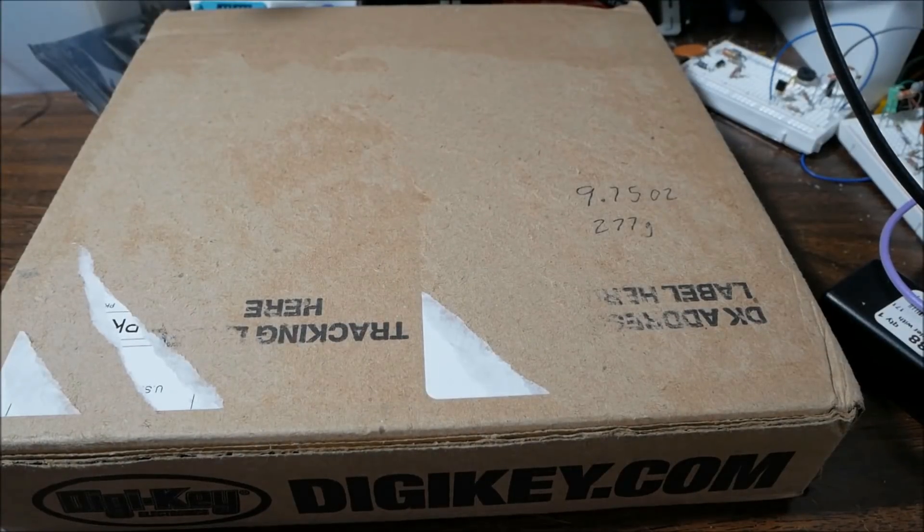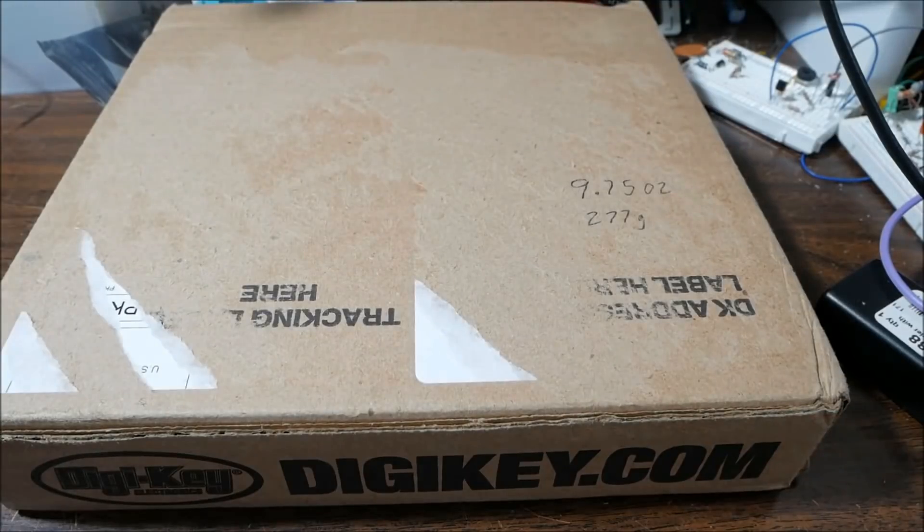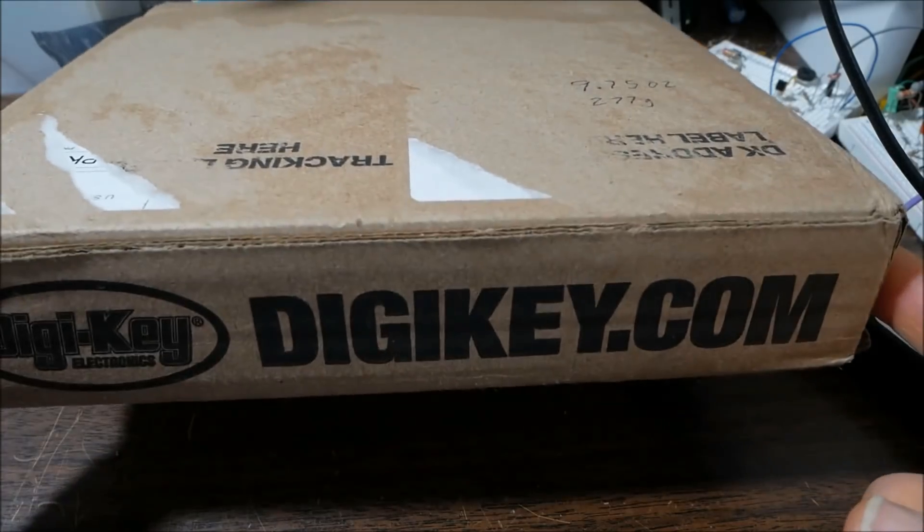Greetings, everyone. Today we have a DigiKey package to open here. This is kind of a disjointed, no real subject type video. I'll get back to the audio electronics soon enough, but I want to do this unboxing and talk about a few things.